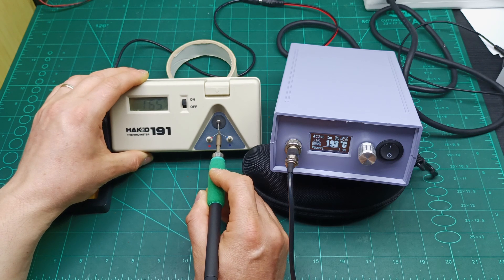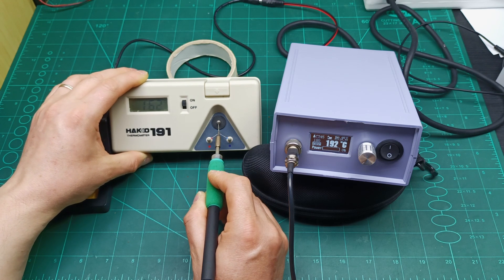Okay, let's have a look at what's going on. It's set to 180 degrees. As soon as the temperature goes under 180 you can see it starts increasing, and the tip temperature should also be increasing.